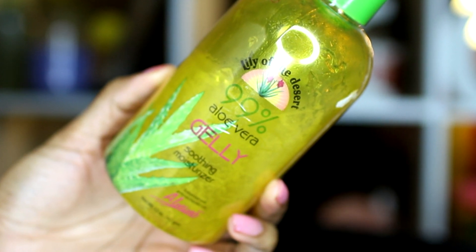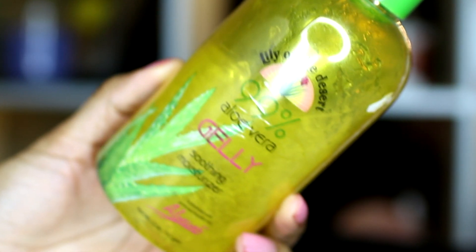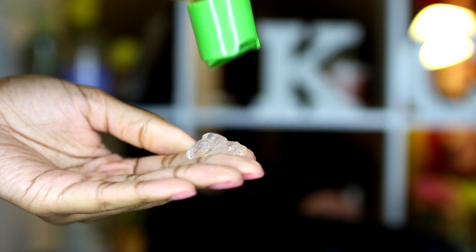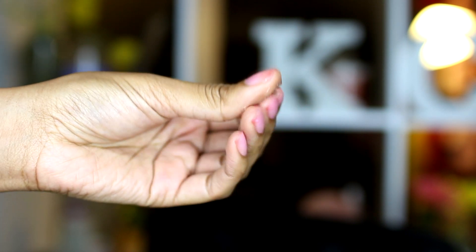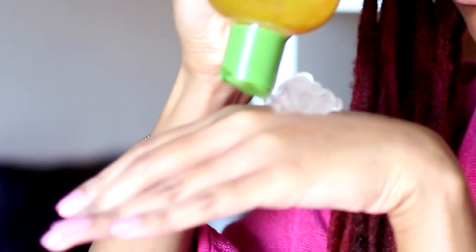Aloe vera has an abundance of benefits which I discussed in my latest skincare video, so check that out — I'll have the link above. So I've used this gel for my retwist a few times and I actually like it a lot. In one of my Locktalk videos, a subscriber complained about using aloe vera gel for their retwist and dealing with premature unraveling.